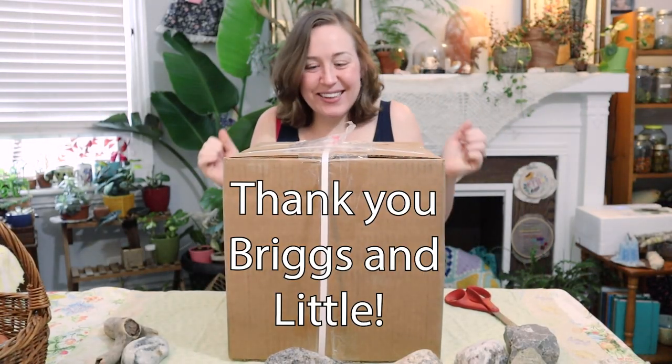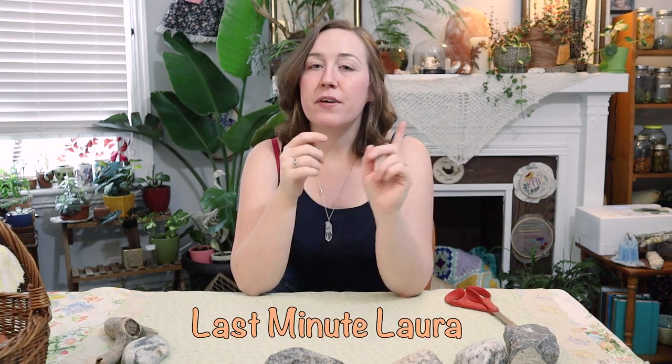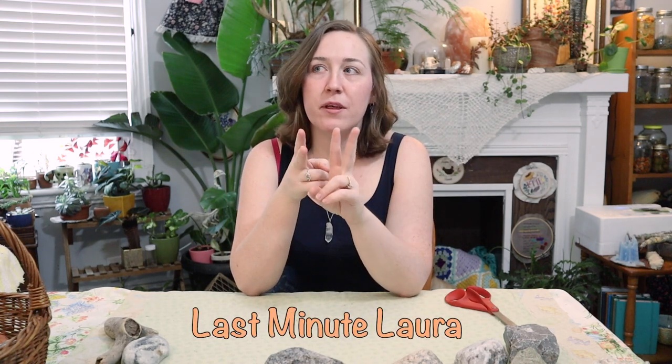Look what I've got in the mail! Hello friends and welcome back to my channel. If you're new here, hi, I'm Laura. This is the Last Minute Laura channel and when you come here you can usually find me making something or doing something crafty.